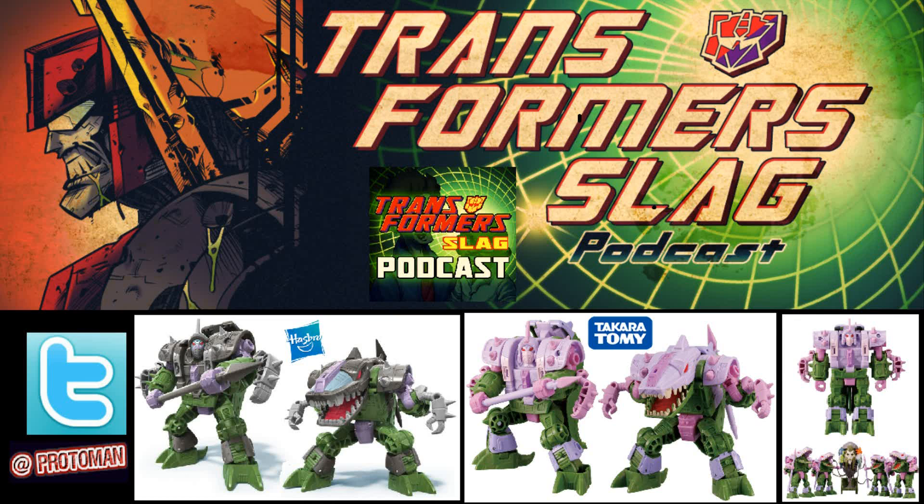As a collector of the classics line — and when I say classics, I mean classics, Universe 2.0, Reveal the Shield, the Chug if you will (I hate that term), anything Generations — we've always been used to certain things from Hasbro and Takara.